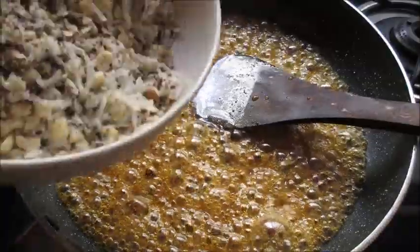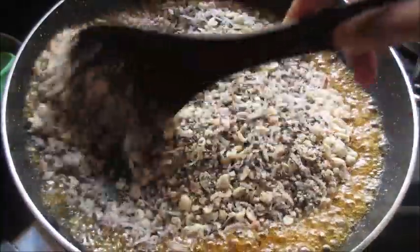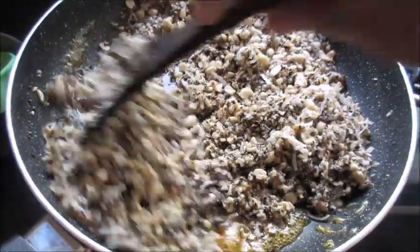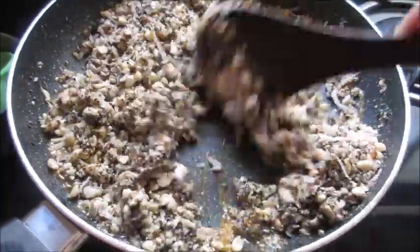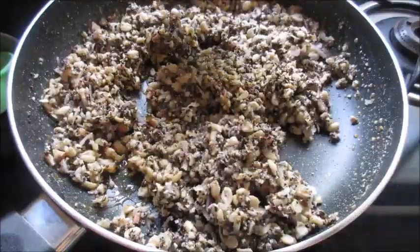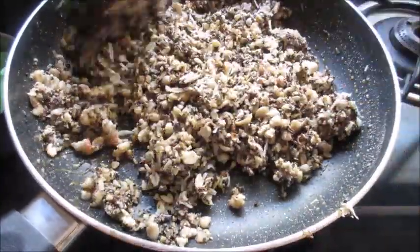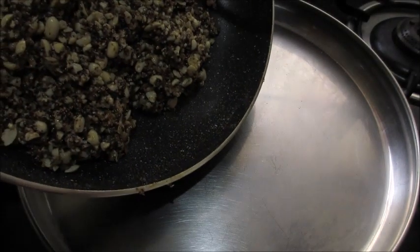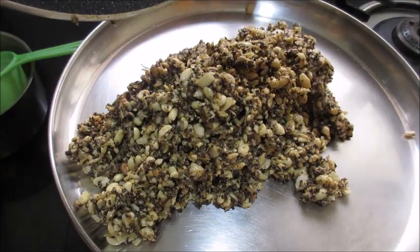Now I am going to add all the ingredients. Mix everything well — I have switched off the stove. Mix well so that everything gets combined. After mixing everything well, transfer it onto a plate and let it cool down a little bit.